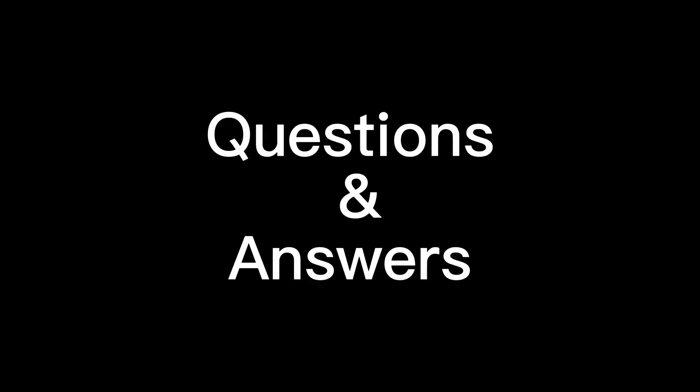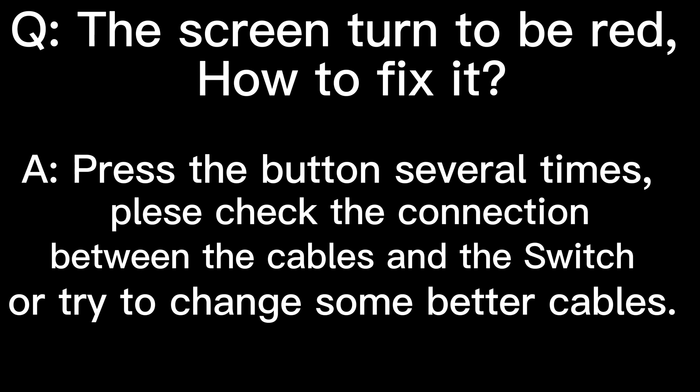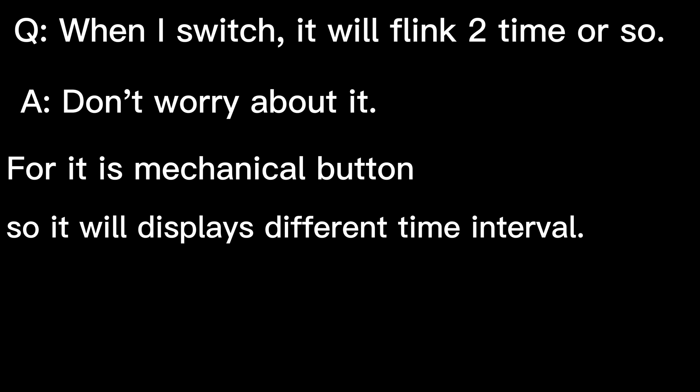There are some questions you may want to know. If you have any other questions, let us know in the comments below. Thank you, and have a good day.